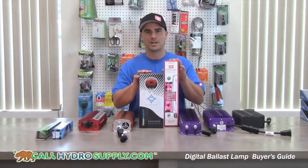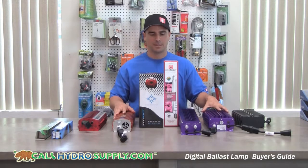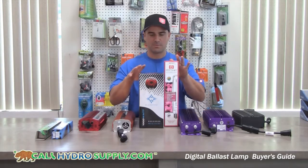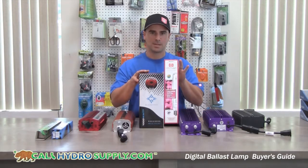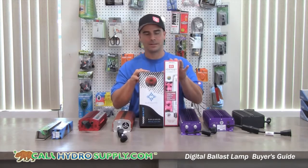Hey, we're back at calihydrosupply.com. We're discussing digital ballast today. One of the many advantages to them is that they can either run an HPS bulb — high pressure sodium — or an MH bulb, metal halide.